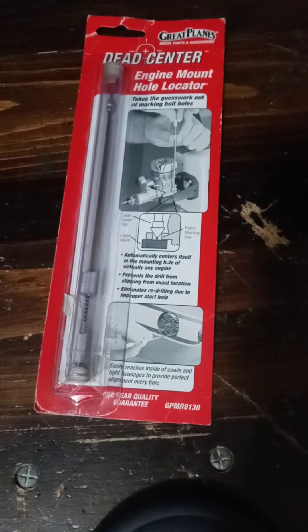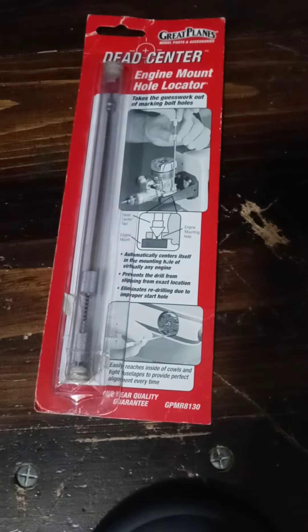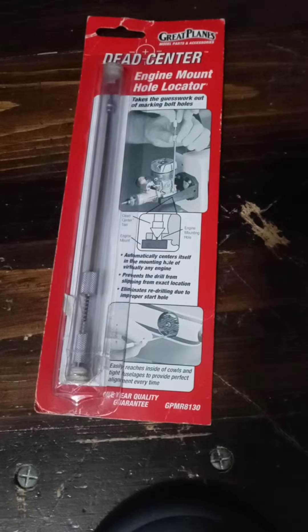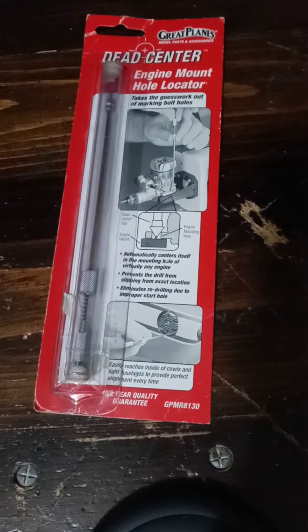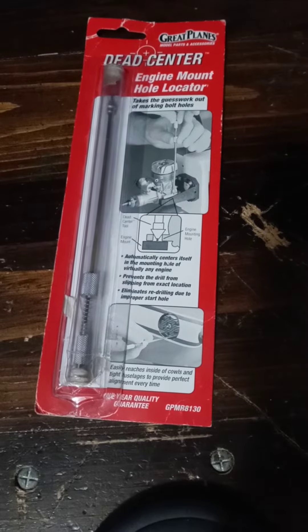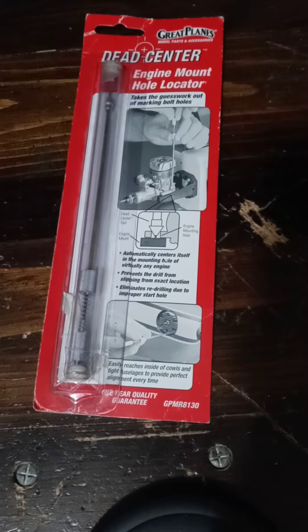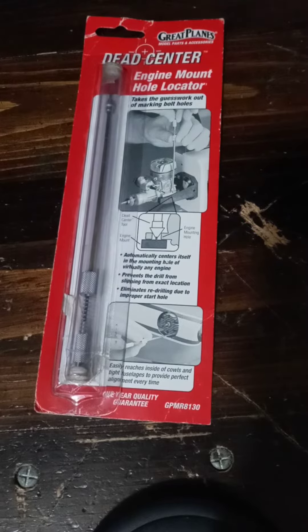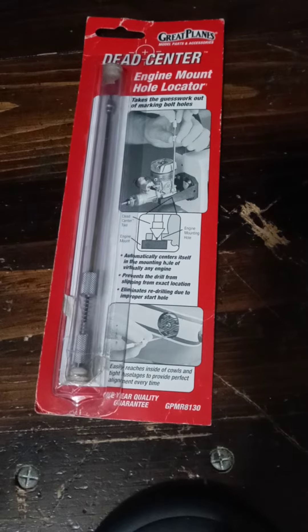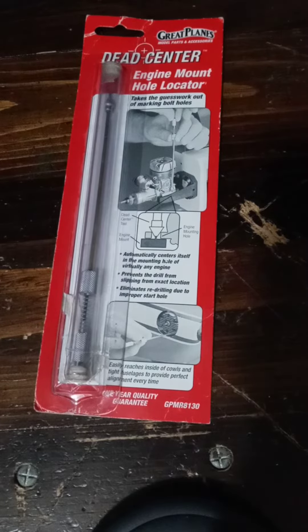Hello viewers and subscribers. In this video I want to talk about what I've recently been utilizing: this Great Plains Dead Center Engine Mount Hole Locator. As you see in the picture on the packaging, it's meant for mounting RC engines onto nylon engine mounts, but that's not what I've been utilizing it for lately. Here are two examples of what I have been using it for recently.